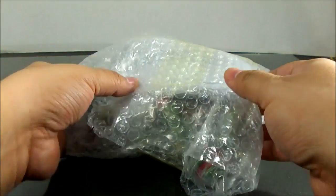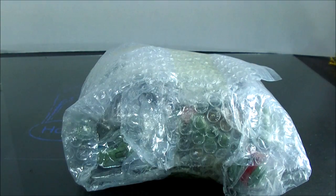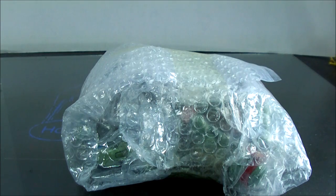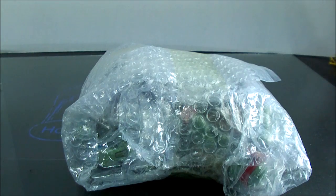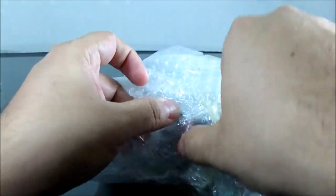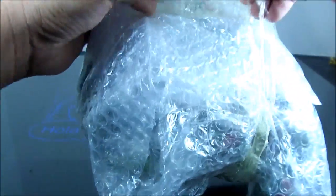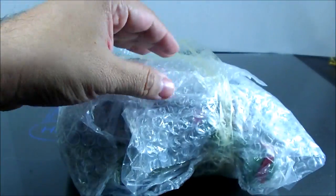Dave here with a review of a KO set of Teenage Mutant Ninja Turtles. I know they're KO because I bought them from China and paid $22.50 for them. Considering each figure usually sells for about $25 to $30, they can't be anything but knockoffs. I do want to buy the actual product, but I bought these as a fill-in until I can afford to get the originals.